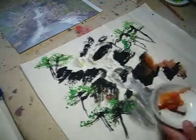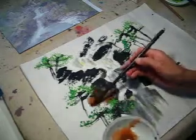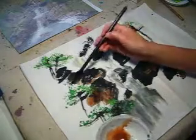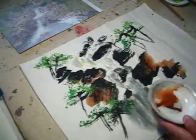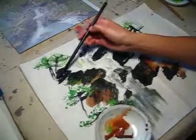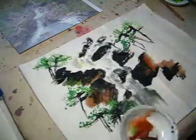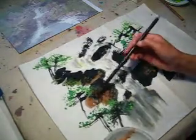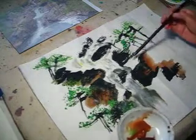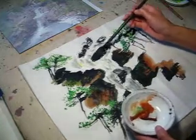Rock, rock, rock — maybe we have some green on the rock because it is the moss on the rock. Good, some green on the rock, just play with your brush. Play yourself, have fun painting.